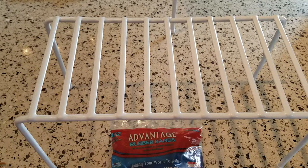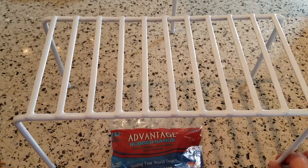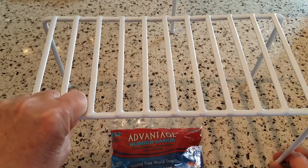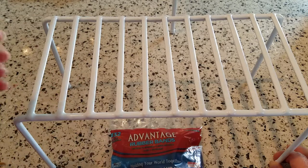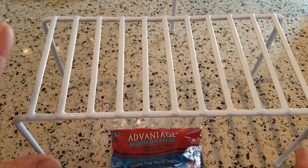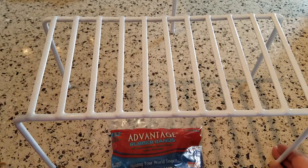Hi there, I'm back, and this morning I'd like to do a quick DIY project that's really fun and useful. This is going to be a drying rack for my makeup brushes for when I wash them, so that they can hang upside down and dry properly so the brushes don't get damaged from water staying down into the barrel of the brush.